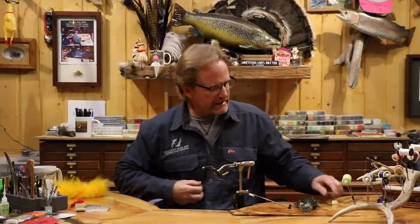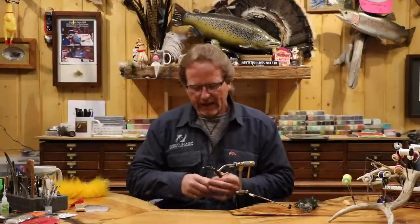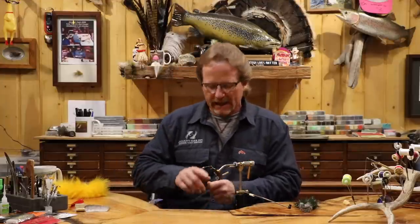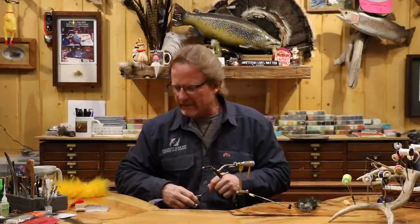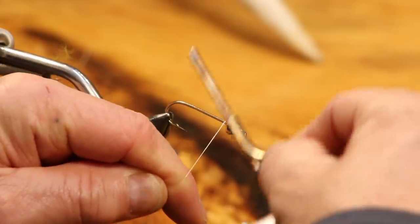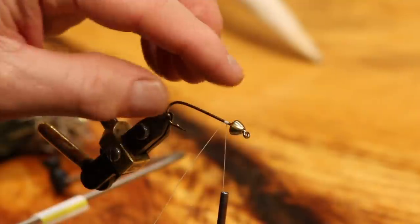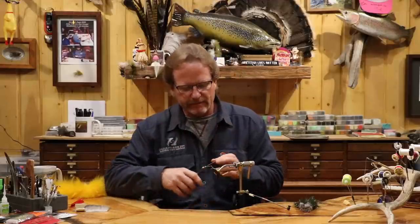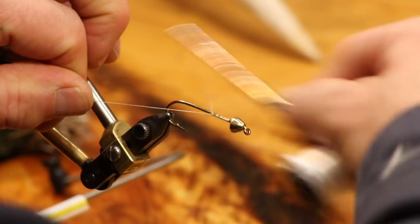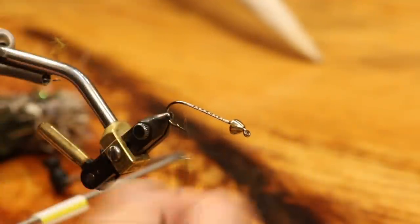Sometimes with these, especially at size two on traditional hooks, they're going to have a pretty big barb. I had to pinch this down just a little — a lot of places you have to fish barbless anyway. I pinched mine so it was just barely enough to catch a little bit. I'm going to start the thread back here like always and run my body pretty much up into the cone. I'll run it a little further up than I need to so I never have a gap back there. Now I'm going to take this quill.